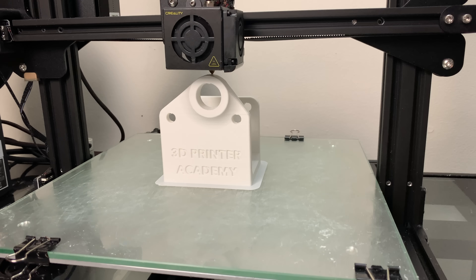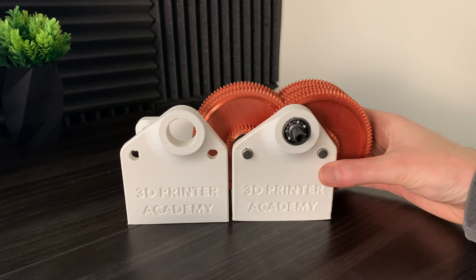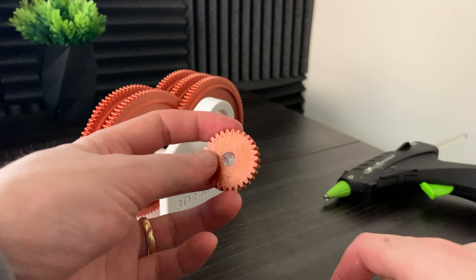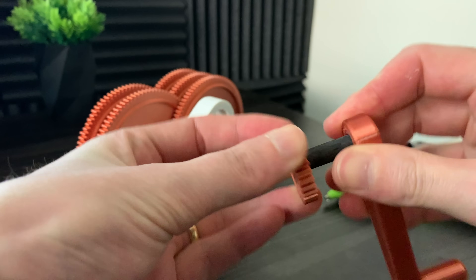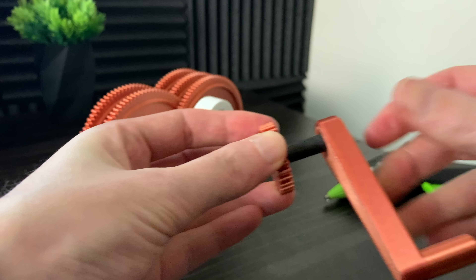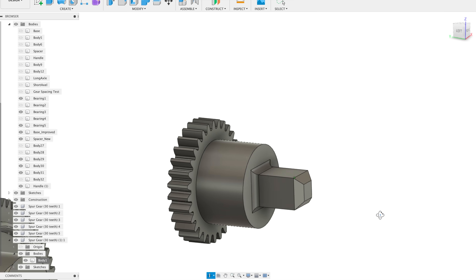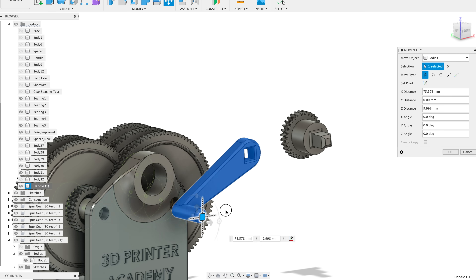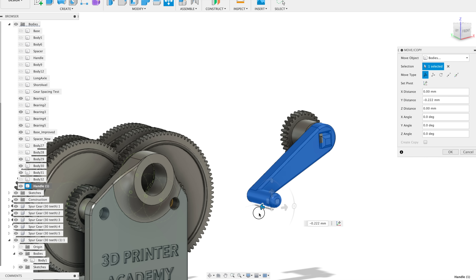It actually took me two attempts to get the base correct, so I had to switch the gears over from one to another — but that was pretty easy, just like that. Now the last thing is the handle. At first I decided to use a carbon fiber rod because I thought it'd be a lot stronger, but I had a lot of issues with the connection point between the rod and the small gear, because this small gear is going to have to handle the majority of the torque in the system. I made it extra beefy, and the handle slides on like so. After installing the handle, the gearbox was ready for testing.